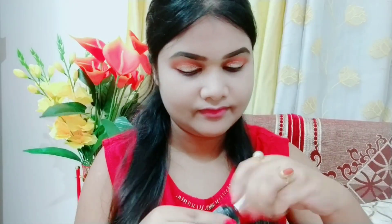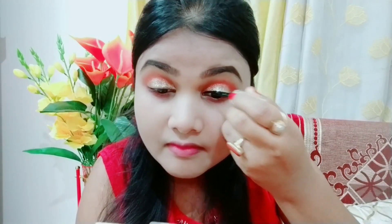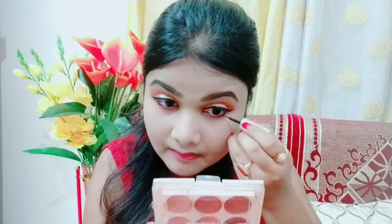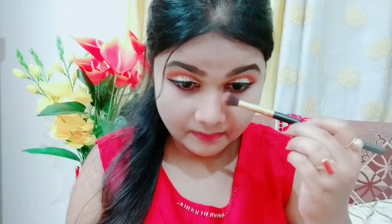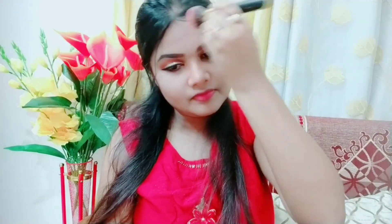Now I will use this Lacme eyeliner — this is my favorite eyeliner. I will draw a little thick eyeliner and extend it a little out of the eye, because for Pooja there are a lot of bold eyes. I will draw a sharp eyeliner, and then a little thin eyeliner in my eyeshadow area. I will also contour to see how the face looks sculpted.